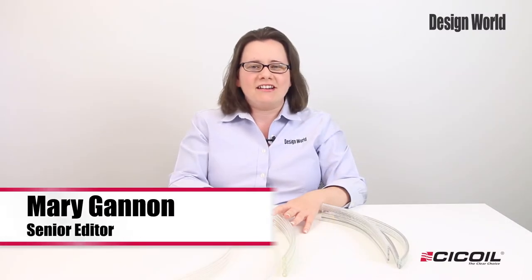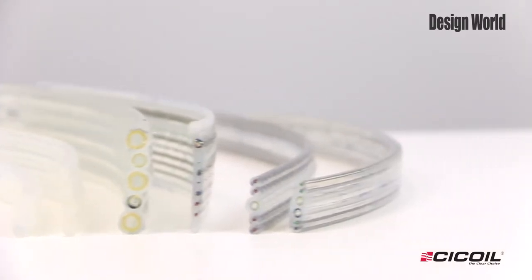Hi, I'm Mary Gannon, Senior Editor with Design World, and today's product showcase takes a look at C-Coil's new FlexSill flexible flat tubing cables. Incorporating air and other fluids can be easily done with these flat designs, rather than having loose or tangled tubing assemblies.